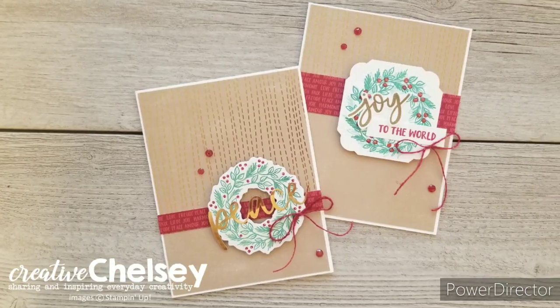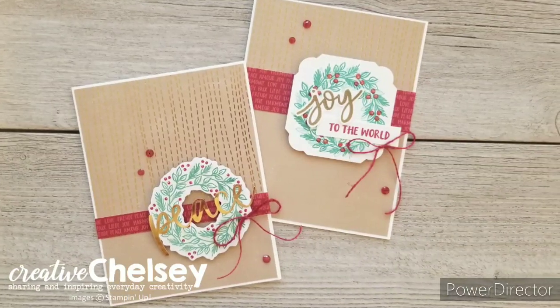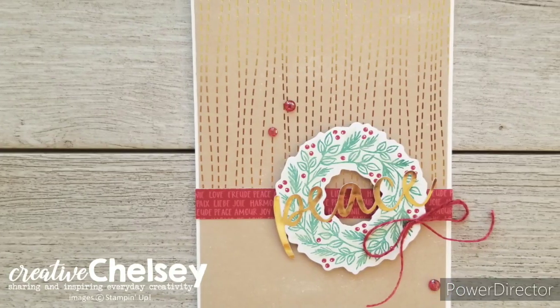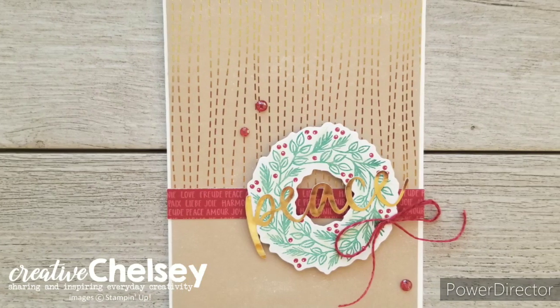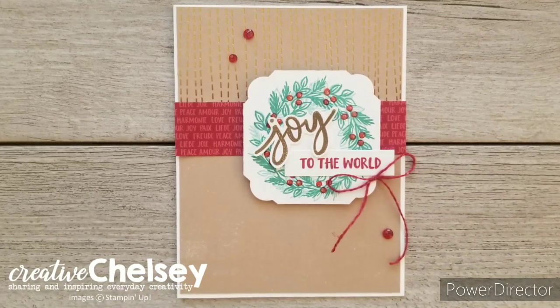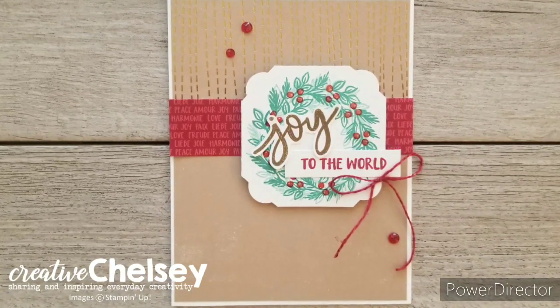I hope you enjoyed watching me create these cards today. If you're interested in getting detailed instructions or seeing close-up images of these cards, you can visit my blog — the link is in the description box below. Thanks so much for watching. Have a creative day. Bye!